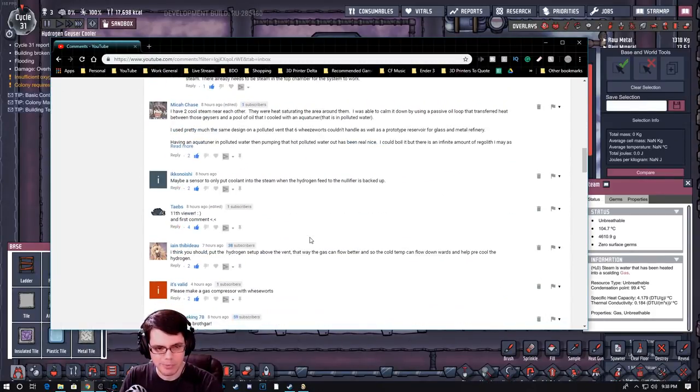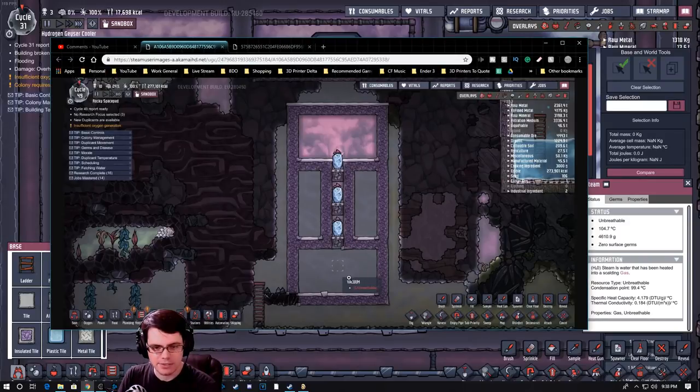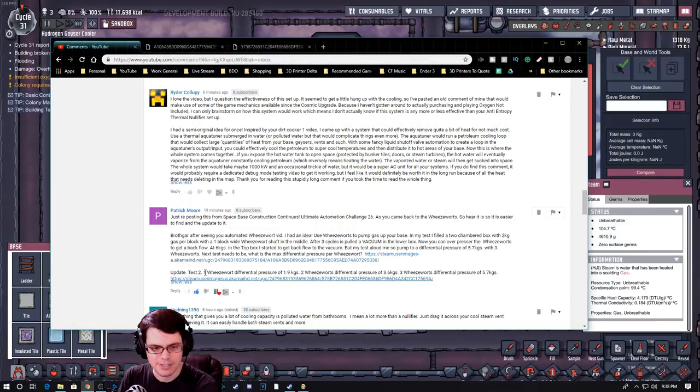When I was recording this last time that was actually quite a bit more, but there was a comment that Patrick Moore dropped a while ago. In his little experiment, he put several different wheeze warts on top of each other to pull a vacuum below and measured the pressure differences. After the second test he was able to see that the pressure difference was 1.9 kilograms, with two wheeze warts it was 3.6, and then all the way up to 5.7.